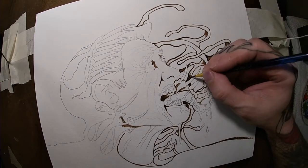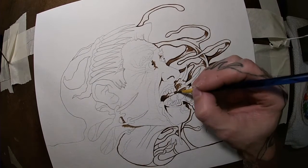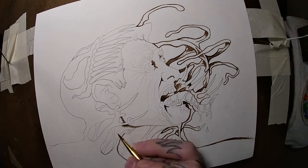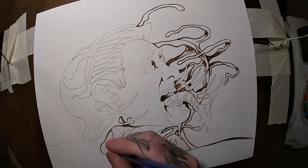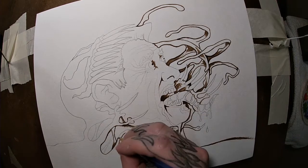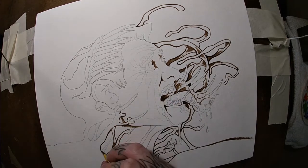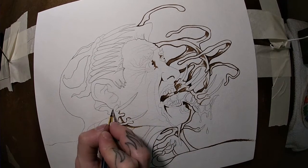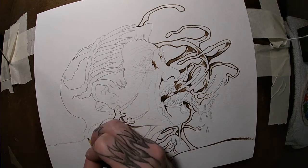Little bit of shading here and there just to differentiate the layers. Once I get this outline in with a little bit of shading, I'm going to do the background just behind his face, just to differentiate the background from the foreground a little bit and make it a little easier for me to see what's happening. But for now we're just outlining.